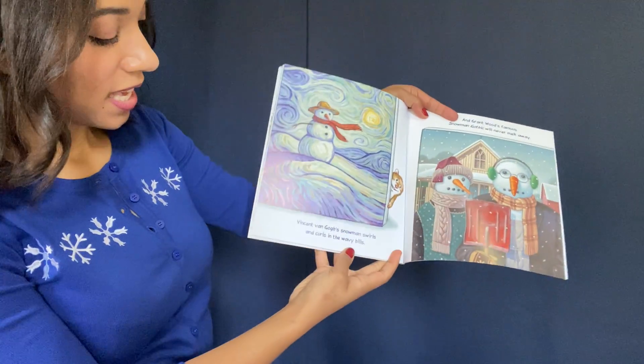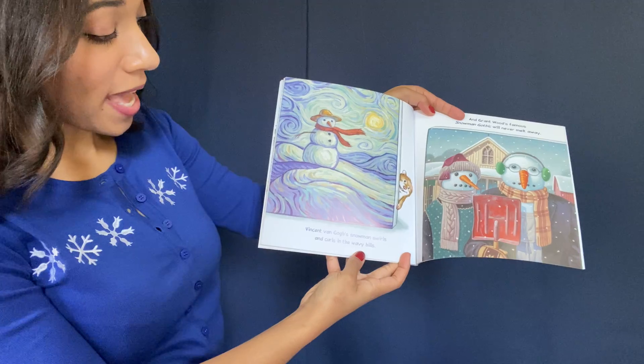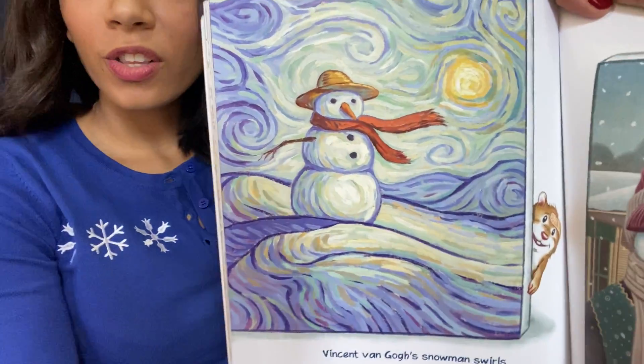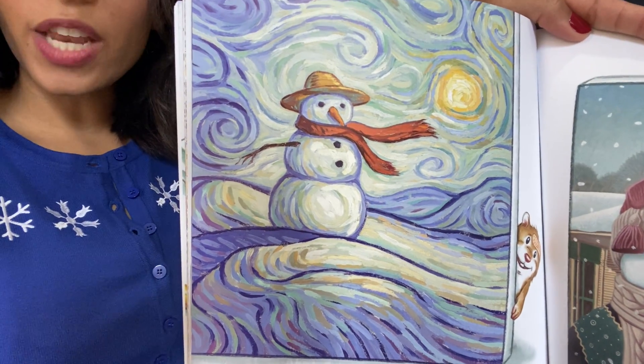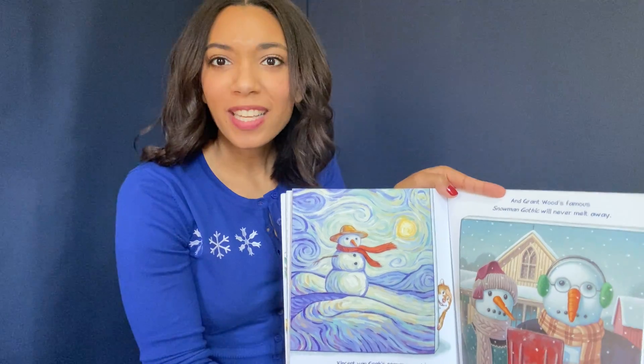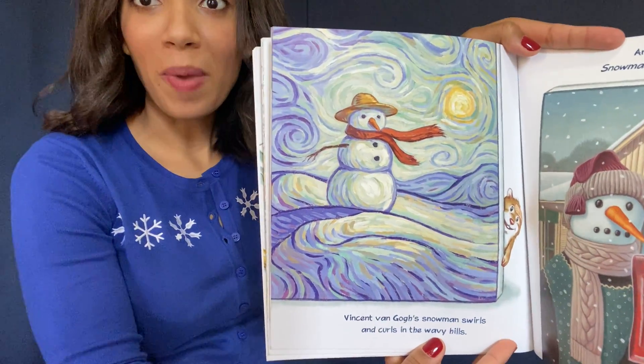Vincent van Gogh. Vincent van Gogh's snowman swirls and curls in the wavy hills. Look at all those swirls and curls. Can we imagine with our bodies that we're Vincent van Gogh's snowman? Here we go — show me! I'm a whirly, swirly snowman.